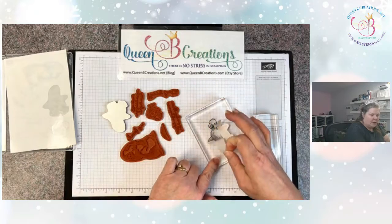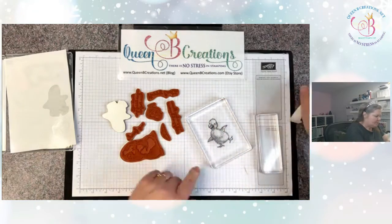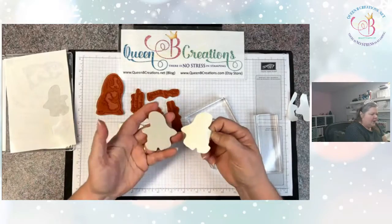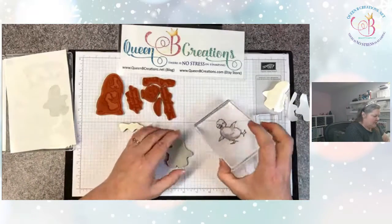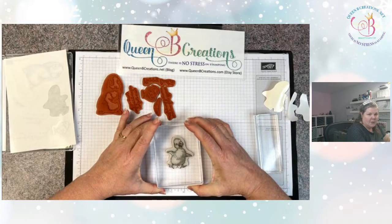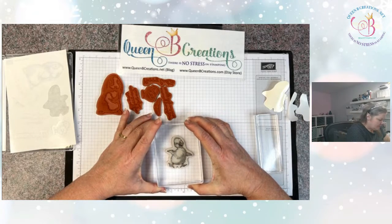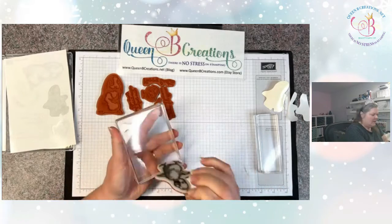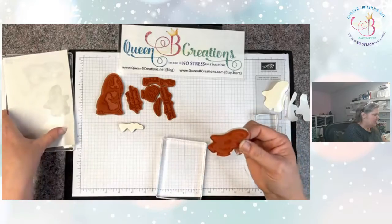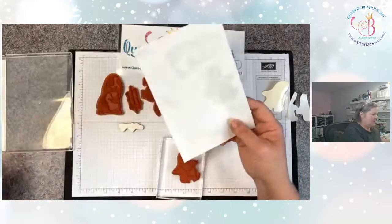This is why I peeled up the corner earlier — it makes it much easier. Then you're going to find the coordinating stamp, peel off the protective coating, and line it up on the block as if you were stamping. And that's it — that's all there is to it. You would continue doing that with all of them.